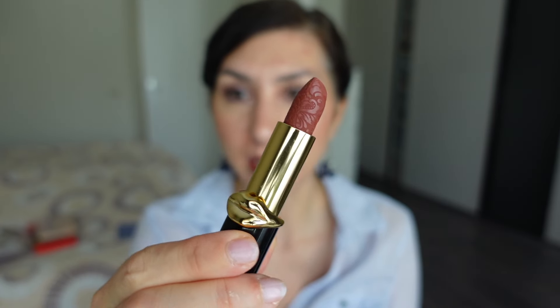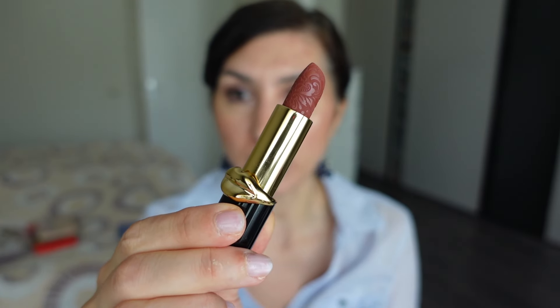I totally forgot to mention what lipstick I was wearing yesterday - apologies for that. If you were still curious, I had Velvet Blush from Lisa Eldridge. For today's look, I completed it with Nude Nocturne from Pat McGrath Labs. This was part of their limited edition Valentine's Day collection in their Mad Trans Formula. It is a gorgeous rosy terracotta nude and I thought it completes this look perfectly.